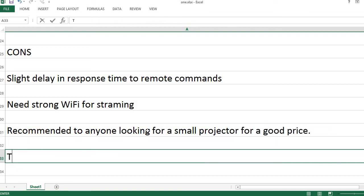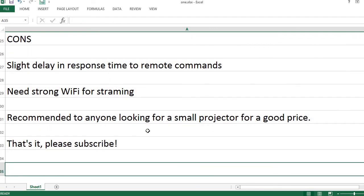Recommend it to anyone looking for a small projector for a good price. That's it — please subscribe.